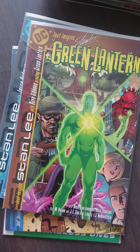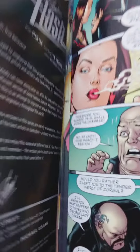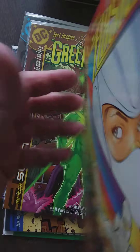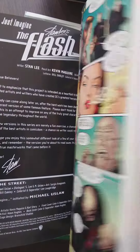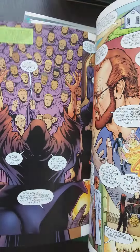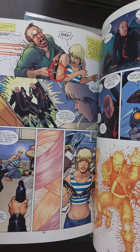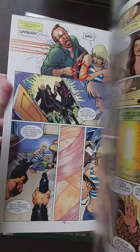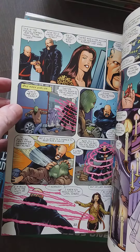My leg is going to sleep again, so I'm wiggling a little bit here and there. Don't mind me. It's in pretty good condition. It has Kevin Maguire's art — I love Kevin Maguire, it's really good. Nice colors as well. This looks great. I wonder what he's doing now.